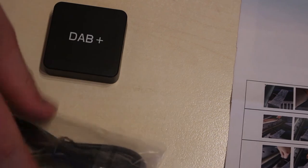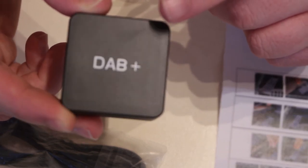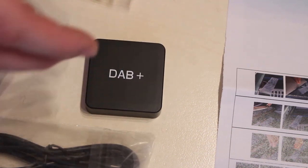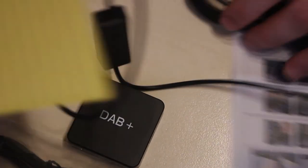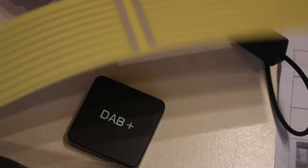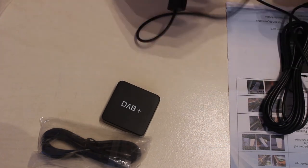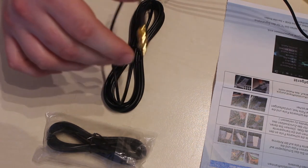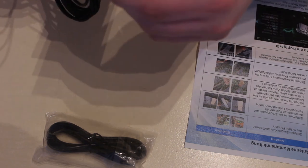This is the module for DAB — this gives you the channels and all the circuitry. It doesn't have a built-in antenna, so it will go behind the stereo or dashboard, and then there's a separate antenna — it's a bit ugly — which goes on your windscreen. The yellow backing comes off and you stick it on the windscreen, then plug it into the module like so, and that gives you DAB. I got it because my partner wanted the Christmas channels!